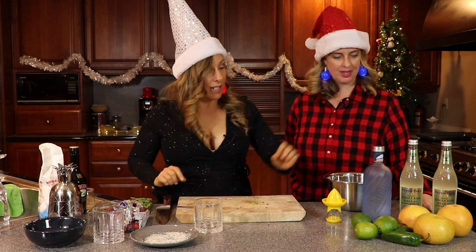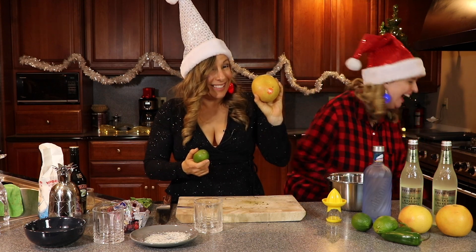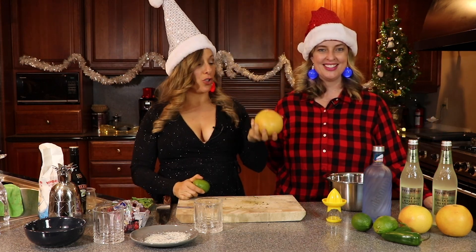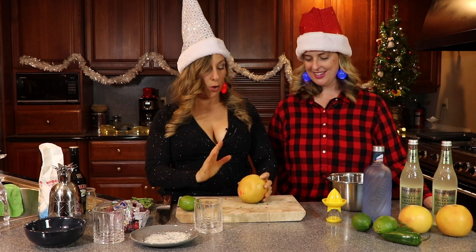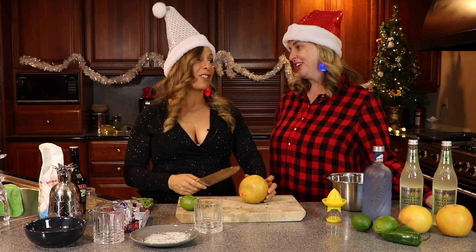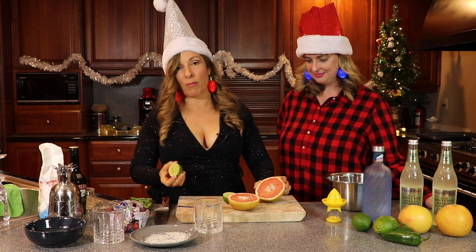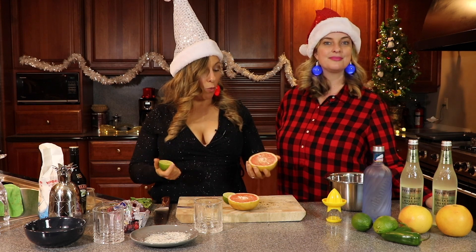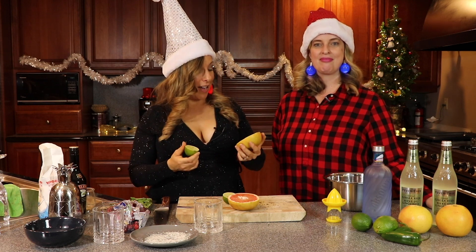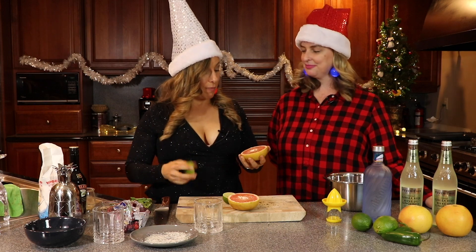The next part is we're going to juice some fresh — pink grapefruit and some lime. Not a red pineapple. Generally what I'd usually do — we'll put the recipe below, I'm making it from memory — is half of a pink grapefruit and half of a lime per drink. It is a lot of juice. We're going to make two: one a mocktail, one a cocktail.